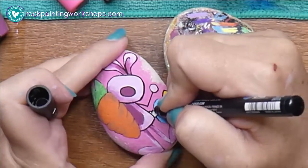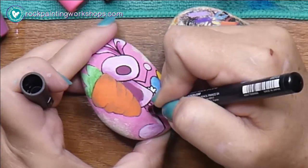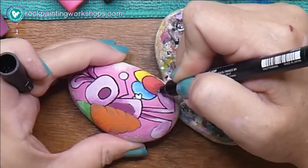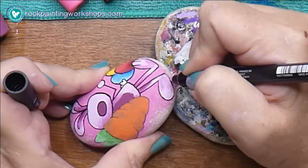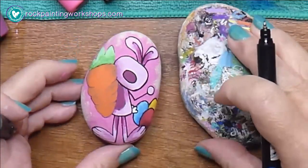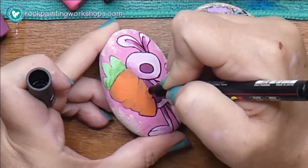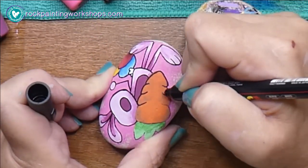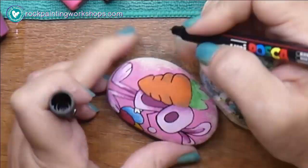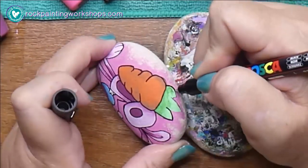I pop those little toes in there. I always use these four steps when it comes to creating my drop rocks — these are the ones I hide in my community.